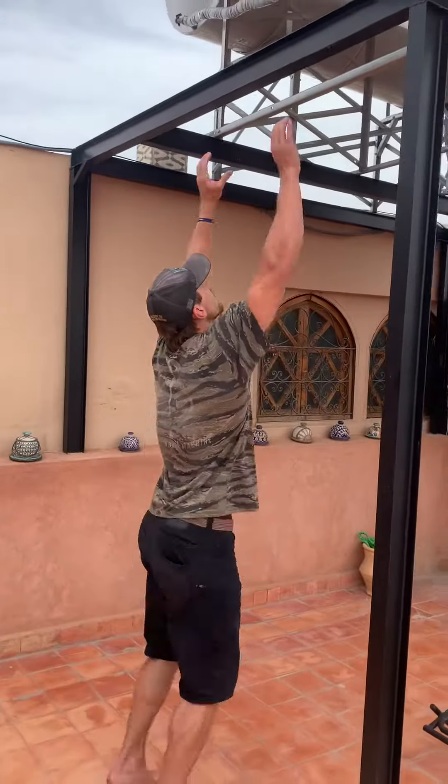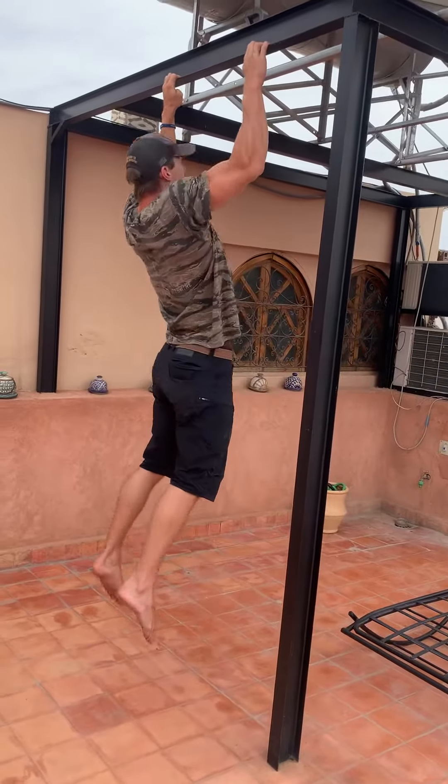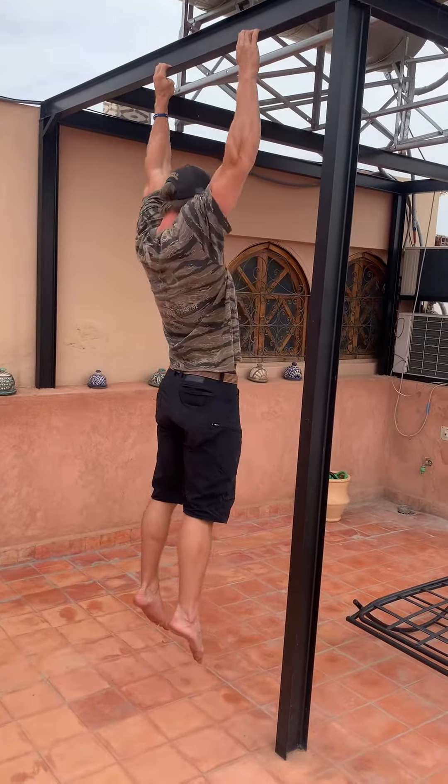I've got my I-beam here. I'm just going to reach up, grab, pull to the top and then lower all the way back down, pull and then back down.